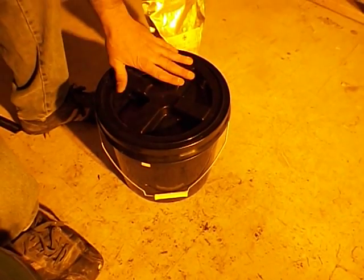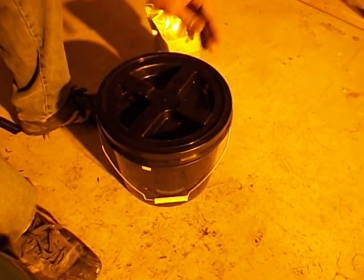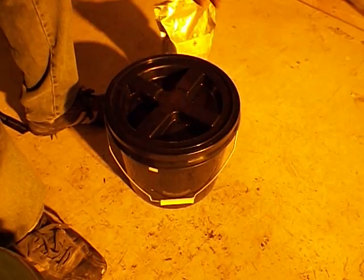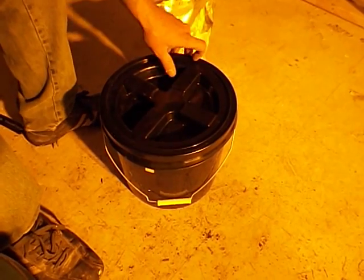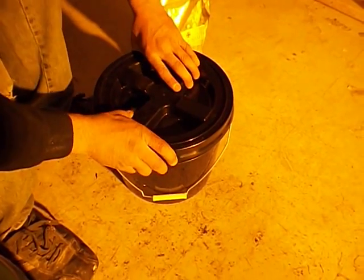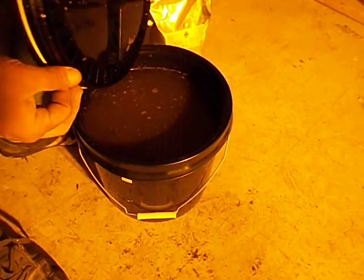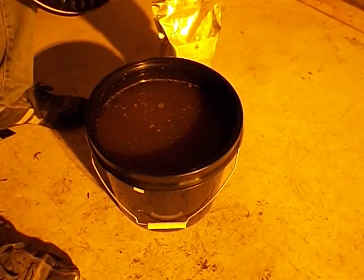It's just a regular bucket with an airtight lid on it. You can get it at a grow store, a garden store — I've seen it at grow shops. It just unscrews. It's airtight so it allows it to ferment, with all that sitting in there.